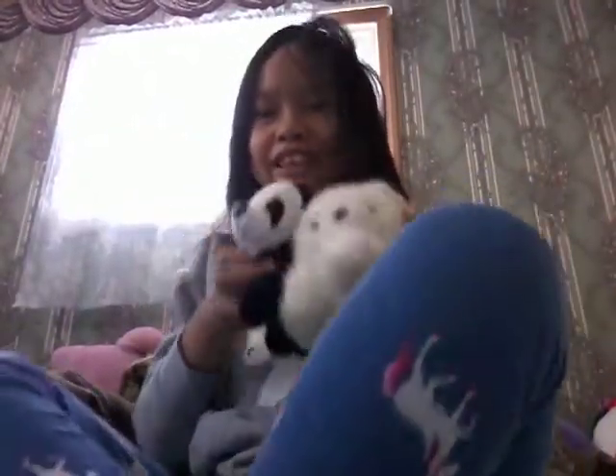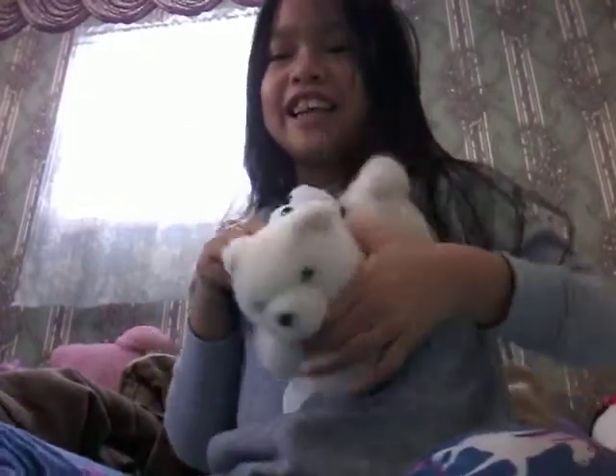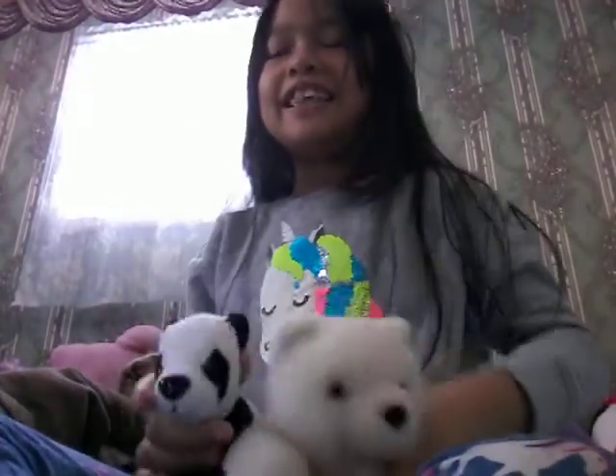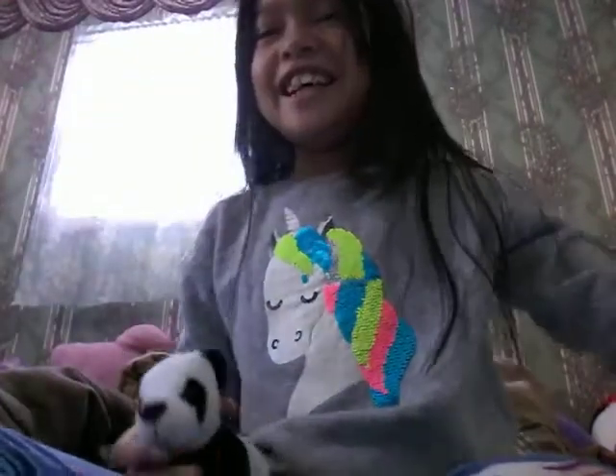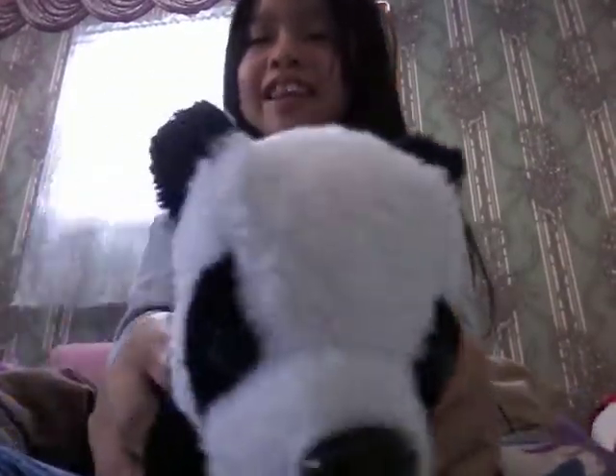So first, I'm going to be starting with these two plushies. They are my favorite to cuddle with — I call these the cuddle buddies. This is the baby polar bear. It looks so cute. And the panda.